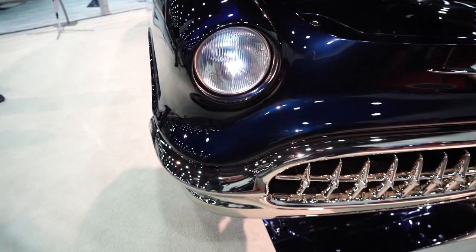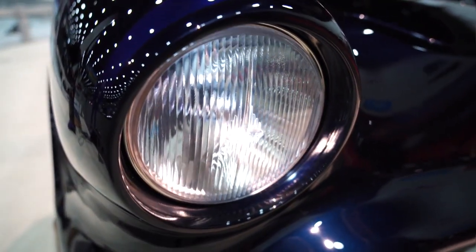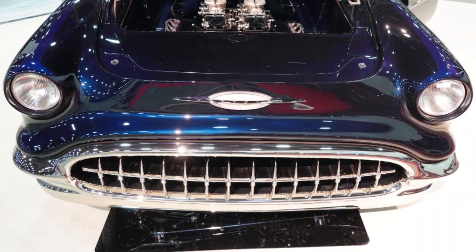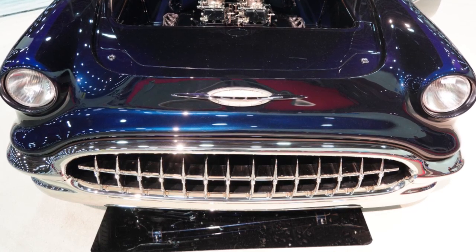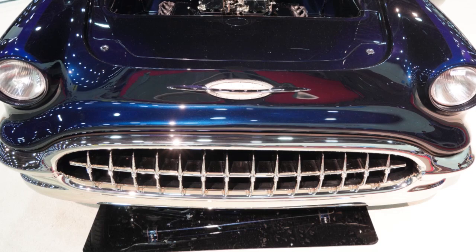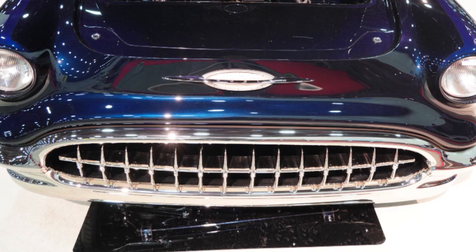The front bumper is the original 56 bumper, but it's been heavily modified. It's now a one piece — it's been pinched, it's been shortened. Markers have been eliminated. And the grille itself is an early Corvette grille that has been well modified and machined.